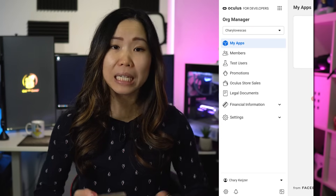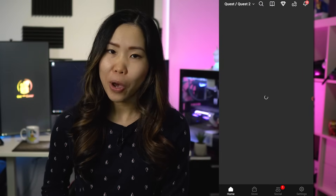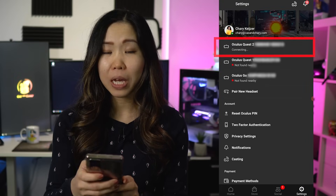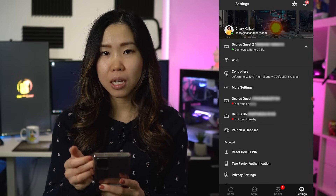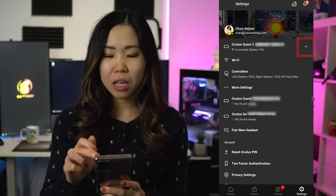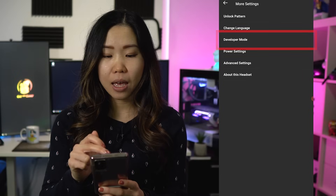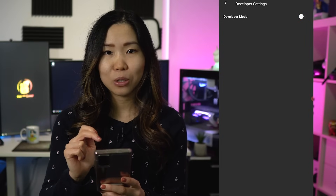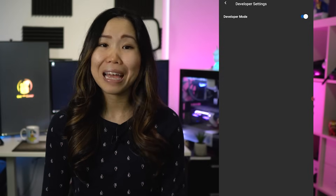This means you are now ready to enable developer mode on your Quest. Open the Oculus app — the app you used to set up your Quest. Go to settings at the bottom right and click on your Quest 2 headset. Once you see it's connected, more settings should show up. If not, click the arrow and then click more settings. Then click on developer mode and use the toggle to enable it. If it turns blue, you're ready for the next step.